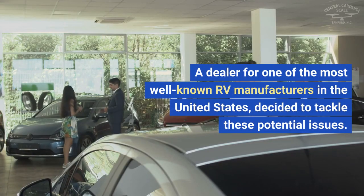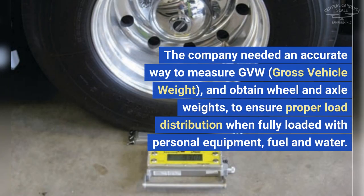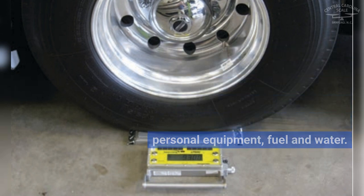A dealer for one of the most well-known RV manufacturers in the United States decided to tackle these potential issues. The company needed an accurate way to measure GVW — gross vehicle weight — and obtain wheel and axle weights to ensure proper load distribution when fully loaded with personal equipment, fuel, and water.